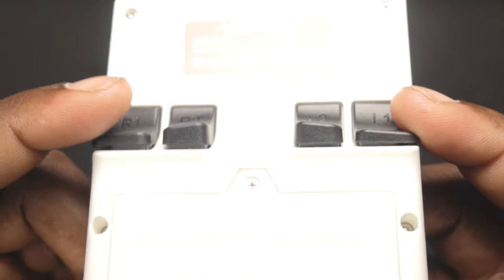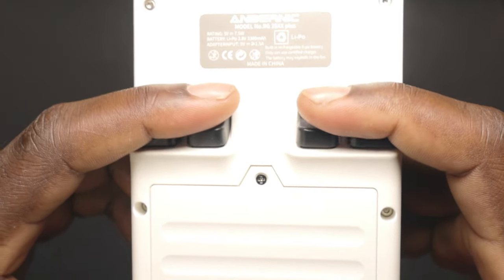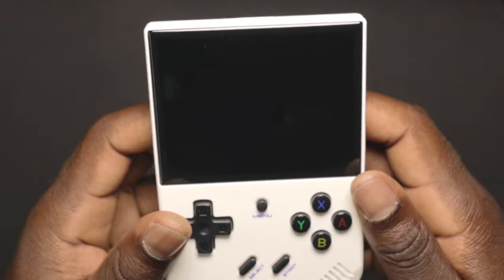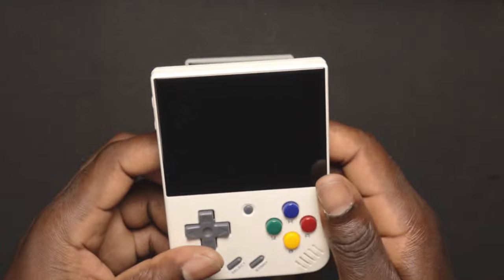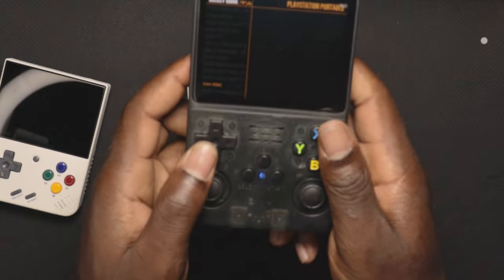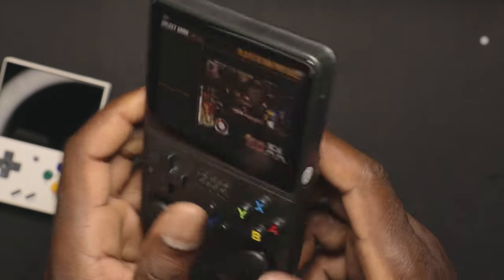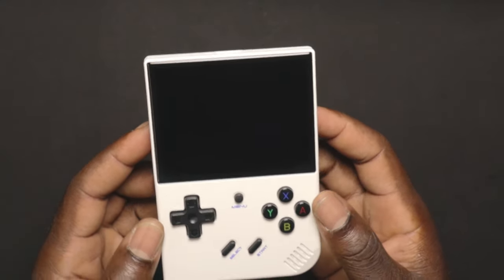On the back we have the R1, R2, L1, and L2 shoulder buttons. They made the grip really nice — you can see that little grip indentation. It just fits my fingers perfectly, so when I'm playing it holds my fingers very well and feels very comfortable. Comparing it to the Mini, the Mini doesn't feel as comfortable. And comparing both to the R36S, the R36S is a lot more clicky, makes a lot more sound, and isn't as comfortable.